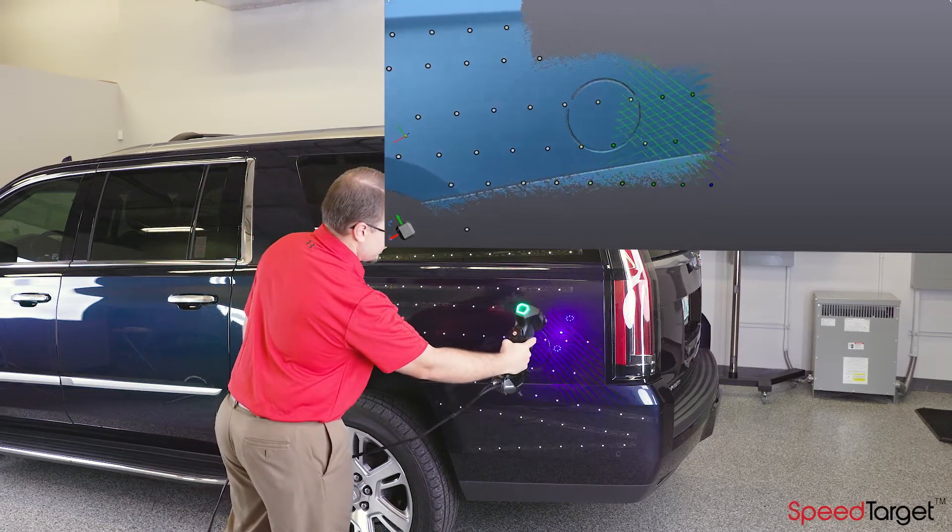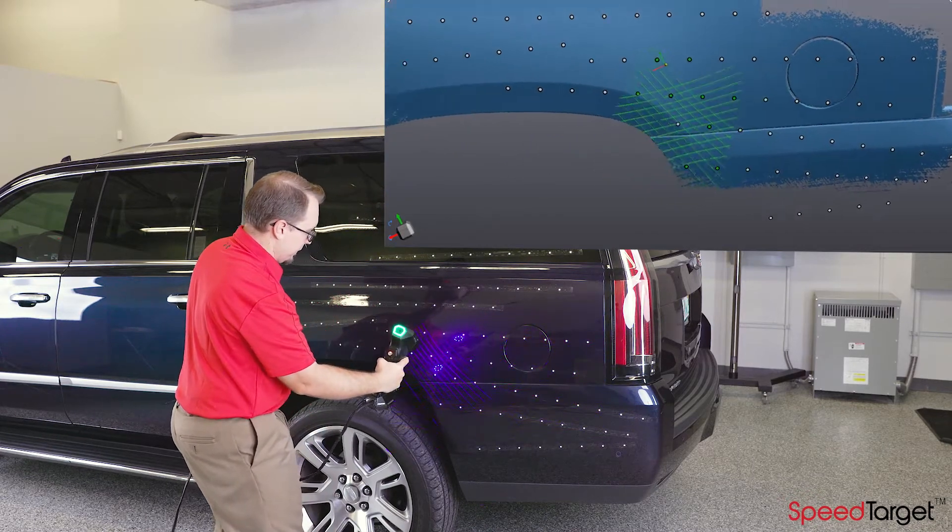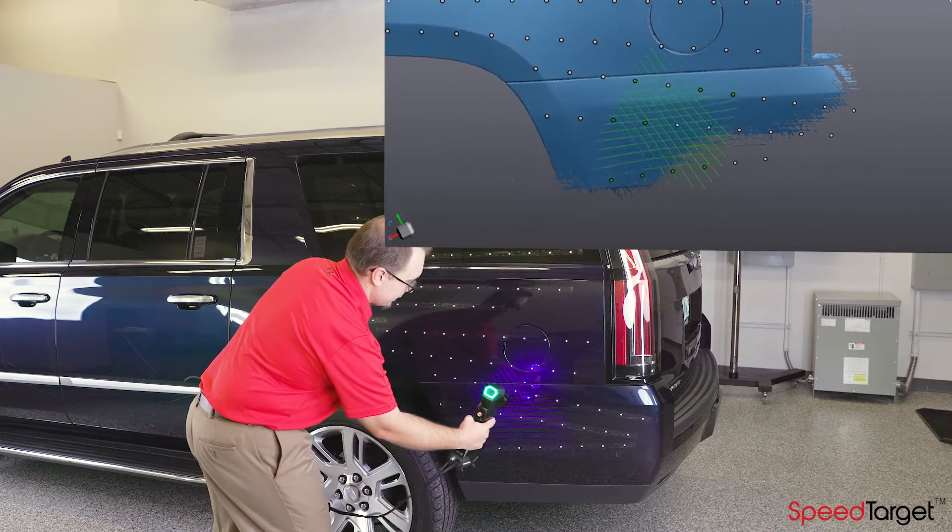Depending on the 3D scanner you are using, the SpeedTarget tape will be very hard to detect in your actual 3D scan data.